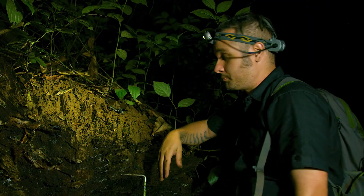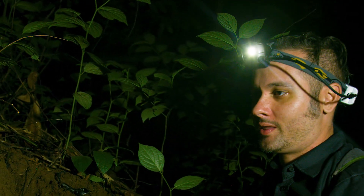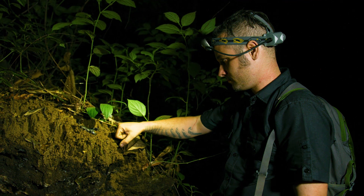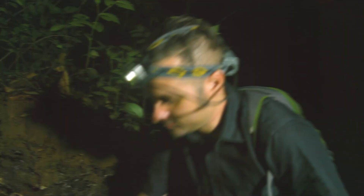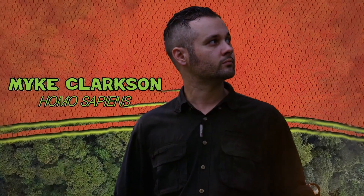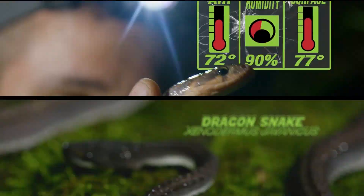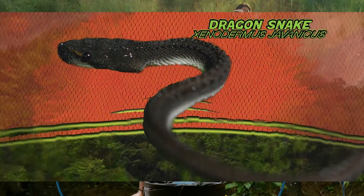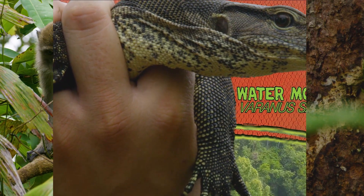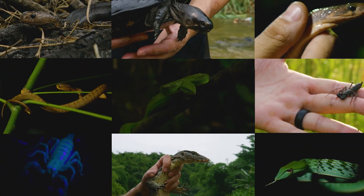Join me, Mike Clarkson, on Zilla's new series Beyond the Glass, as we study the wild relatives of our captive bred pets in order to better understand how to care for them. Let's go Beyond the Glass.